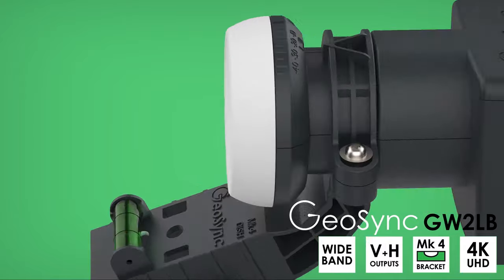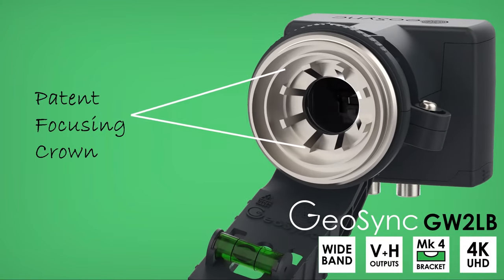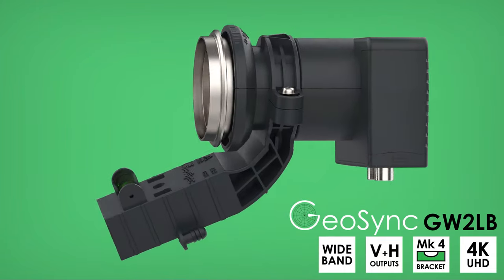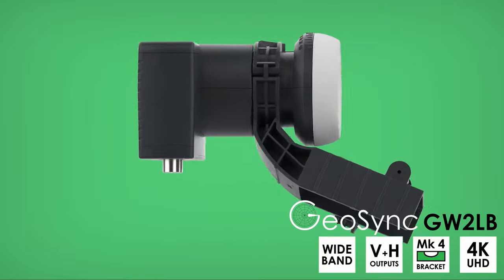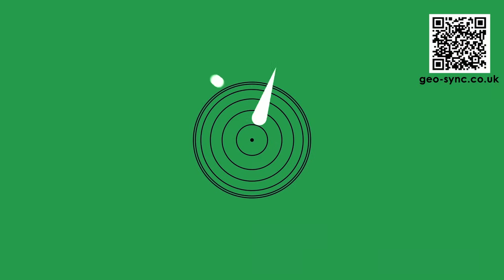Like all Geosync LNBs, it uses our patented feedhorn design to focus a cleaner, stronger signal. So, if you want the right LNB for SkyQ or FreeSat 4K, check out the GW2LB wideband from Geosync.